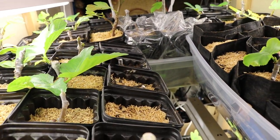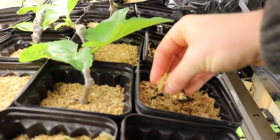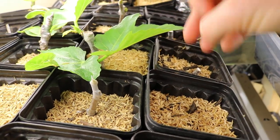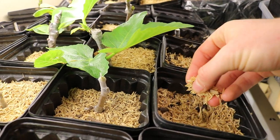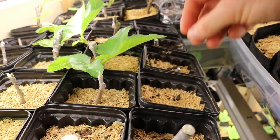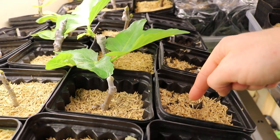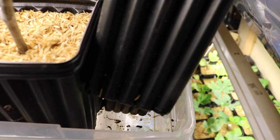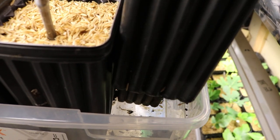Another thing that really helps is rice hulls. A lot of gnats have trouble penetrating into this material. There are also other materials people have recommended, like pond pebbles. They can't really penetrate through the top layer of the soil to lay their eggs, so a lot of the gnats found in the bin are actually on the bottom somewhere where the moisture and humidity collect.